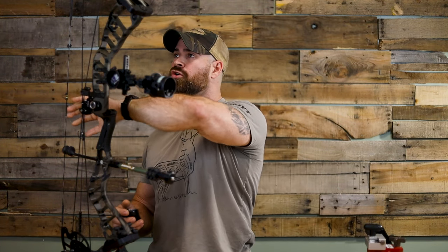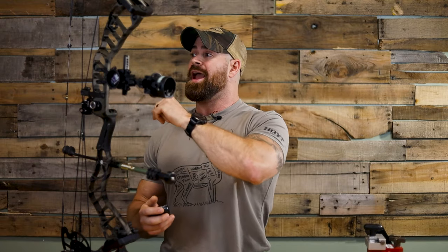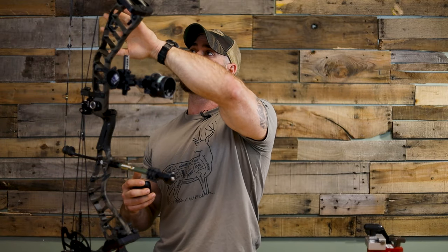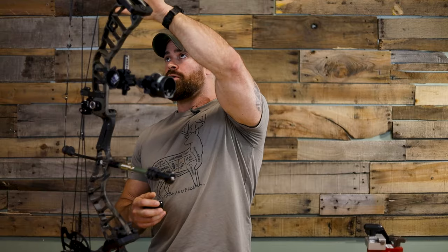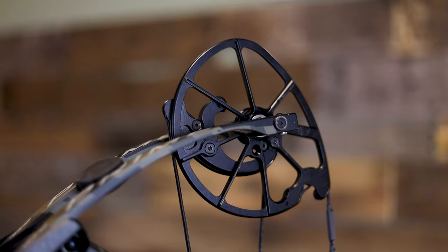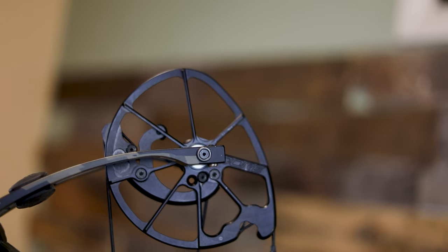We've got our bow string and our cables. The string is what you actually attach your arrow to and knock right here in the center — it's what you draw back. The cables are going to be attached to your cams. We've also got our cable guard, which is a component that holds the cables out of the way of the arrow's path. On the top and bottom you'll notice we've also got our cams. Compound bows come with either one or two cams. This is a Prime bow right here — it has a cam on the top and bottom.